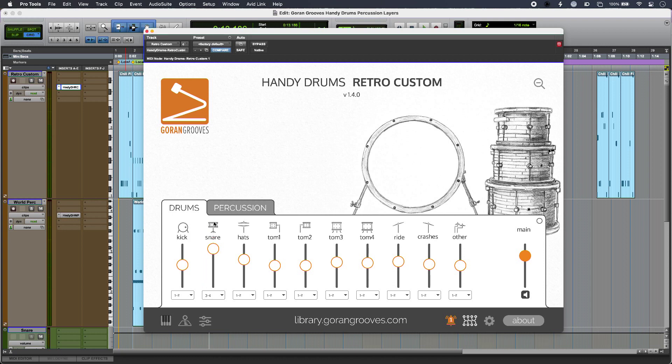Just by using two instances — one for drums and one for percussion — I've got these really complex layers going on and it's really easy to do. When you put them together they sound like this. That's an easy way to add musical interest using percussion layers with Handy Drums from Goron Grooves. To find out more and to read our full article, head over to the Production Expert blog.